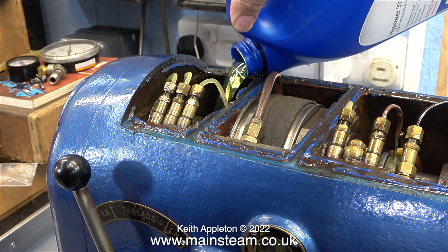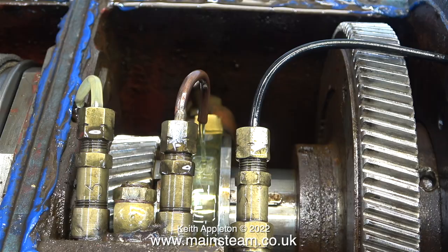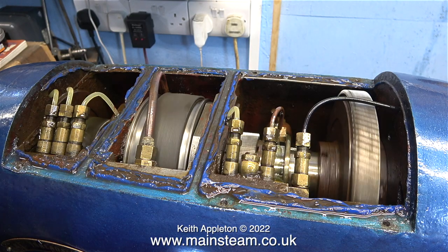I poured the entire bottle into the headstock — not all at one side. I poured some at this side and some at the other side as you've just seen. It takes quite a while for the oil to find its way into the gearbox in the heart of the lathe. After a while the new oil found its way to the primary gearbox and the bubbles stopped and everything looked ok.